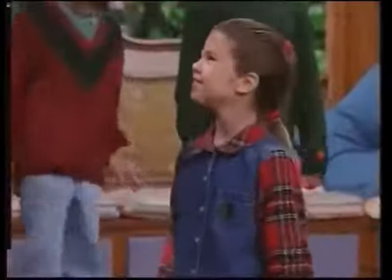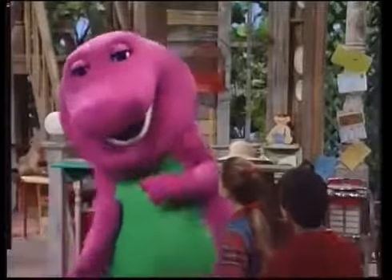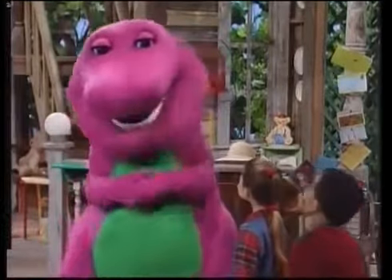I'd like to see a picture of my bones. Me too. Could we have an x-ray, Barney? Well, an x-ray is something very special that you only get when a doctor says you need one. Wait a minute. I know a way we can make our own pretend x-rays.